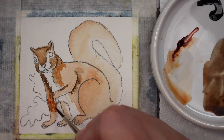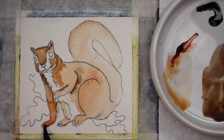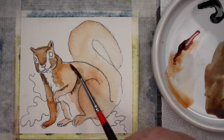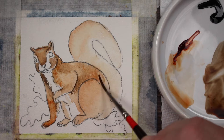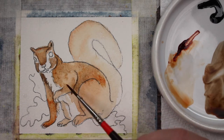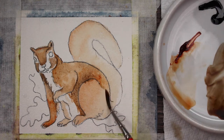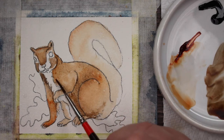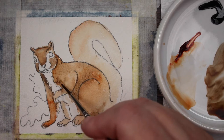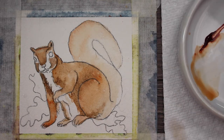I'm adding more shadows right on his little arm so that the white chest pops out. Taking some clean water and blending down his little leg, adding a little bit more burnt orange for his feet and blending it all together. I'm wetting the area and dropping in darker brown in the shadow areas while leaving some of the lighter brown showing through, building up where I want darker shadows and keeping it paler where I want it lighter.